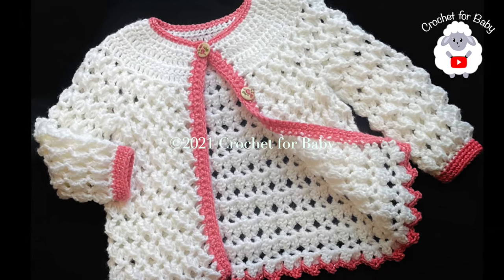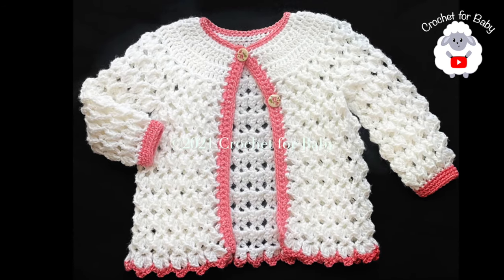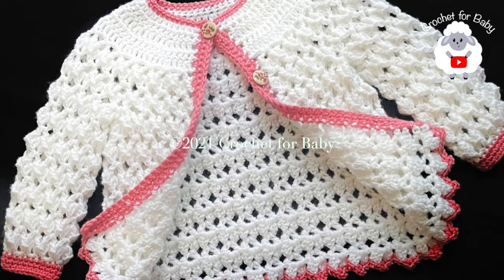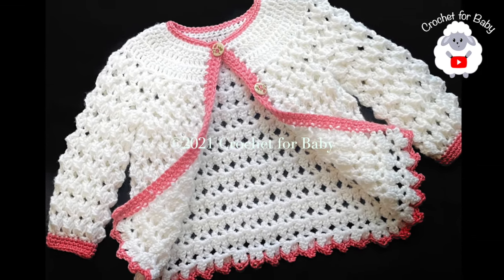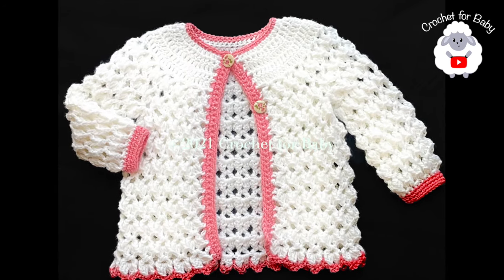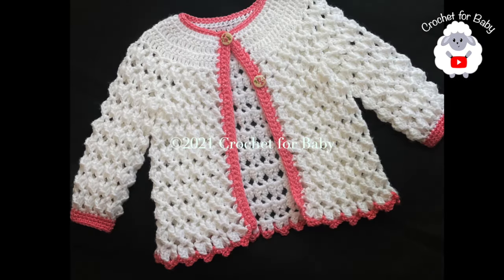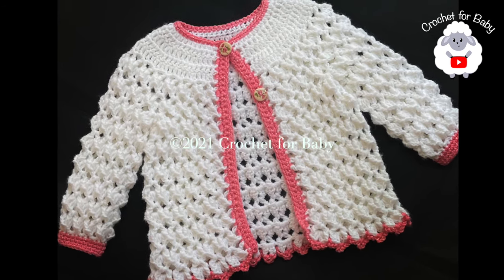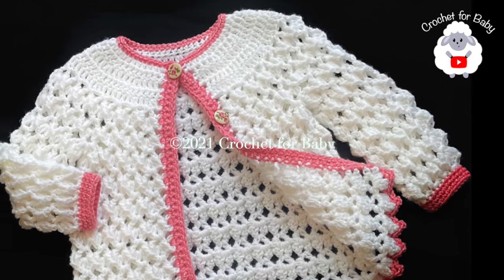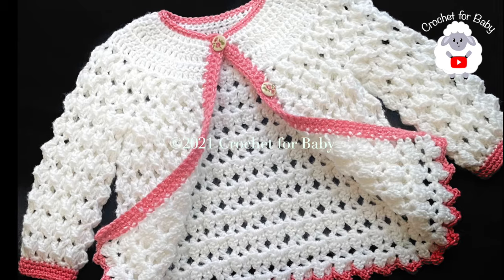Welcome to my channel Crochet for Baby. In today's tutorial I'm going to show you how to crochet this little cardigan sweater for little girls between three and four years old. You can also make it smaller or bigger - in the information box I'll leave details on how to adjust from one to two years old up to ten years old. If you prefer a written pattern, check out my Etsy shop - the link is in the information box. At the end of the tutorial I'll give you the finished measurements, and remember all my tutorials are in English and in Spanish. Don't forget to subscribe, share my tutorials, and if you like this video please give it a thumbs up.